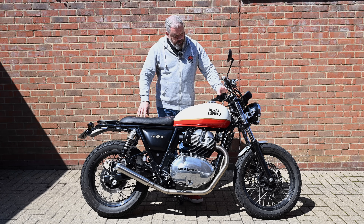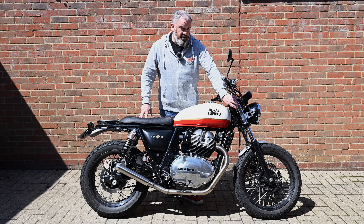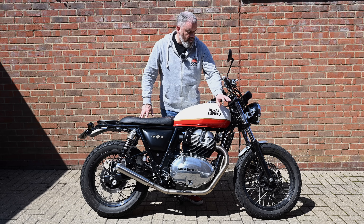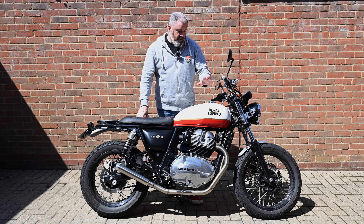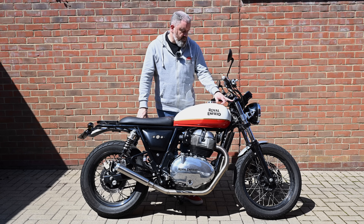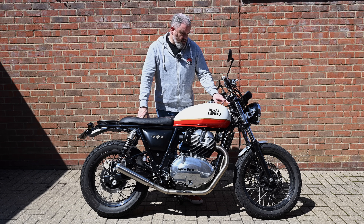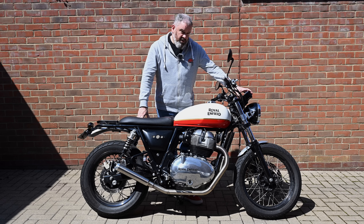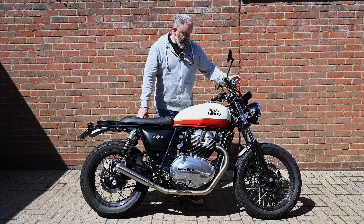To go with the rear suspension upgrade I've got some Ohlins progressive springs for the front forks as well — new springs, shims, and oil — but I haven't done that yet because I didn't want to take the front end apart until I knew what was happening with the yokes. The choice of yokes will depend on whether I'm going to stick with the stock ones and what I decide to do with the clock setup.